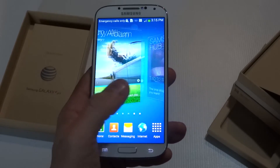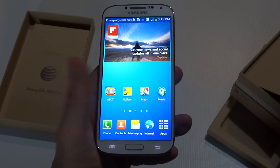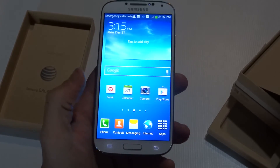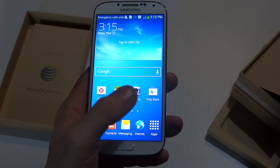Definitely going to look nice when you're putting apps and other things on this phone. Anyways guys, it's on a 4G network of course. This is a very cool phone. I'm going to have some fun doing some videos and playing around with it, so definitely be sure to subscribe to our channel for more on the Galaxy S4.